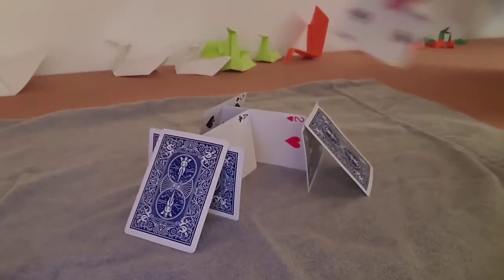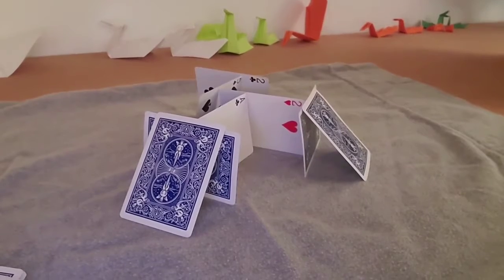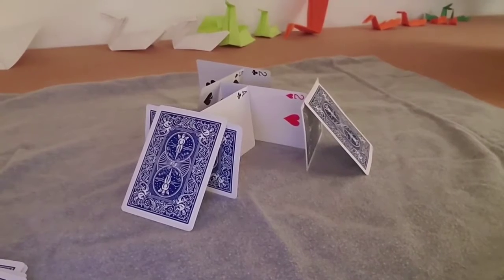So I have them balanced against each other. I'm going to try to add another one back here. There it is. I was very careful, not pushing too hard or else it might all fall down. So that is my house of cards — it looks like the straight walls of the fire station.